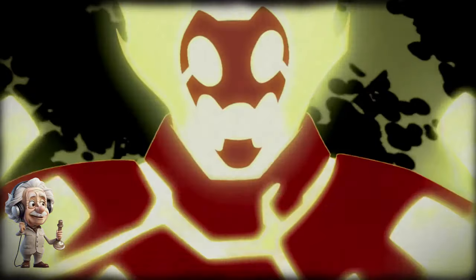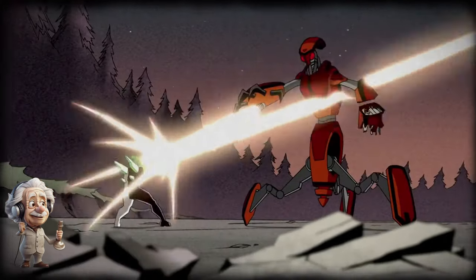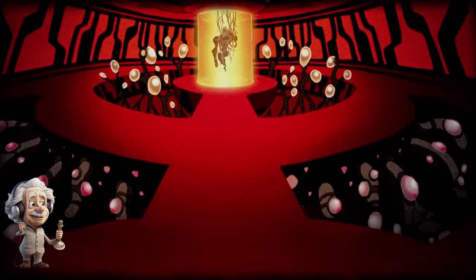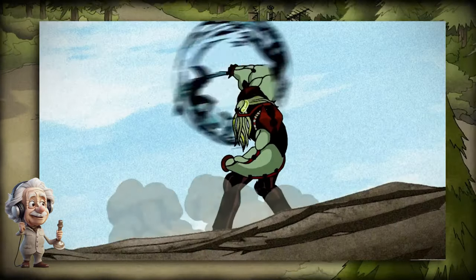The very first alien Ben transformed into was Heat Blast. Vilgax got the watch's signals and sent soldiers after him. Using Diamond Head, Ben defeated the goons. At that time, Vilgax had severe injuries, which is why he didn't show up himself. From then on, Max and his grandkids fought aliens and villains the whole summer.